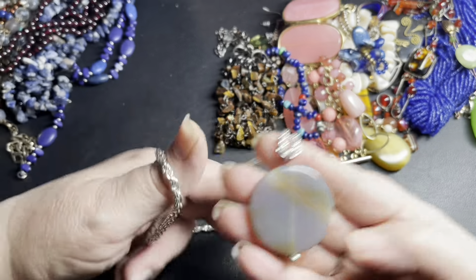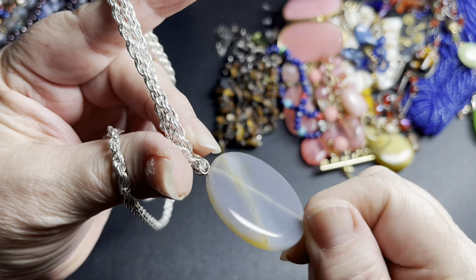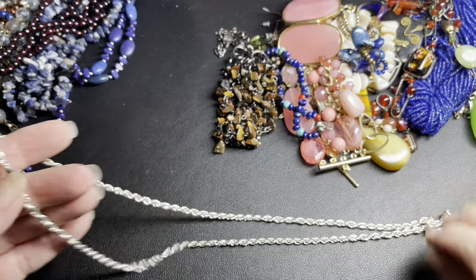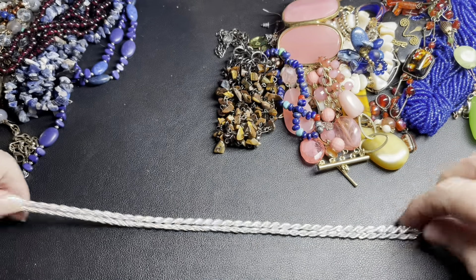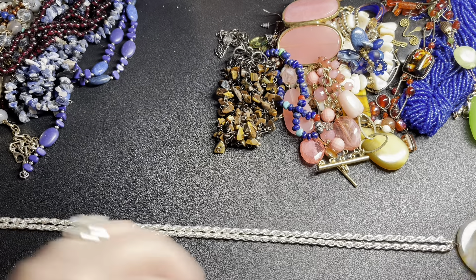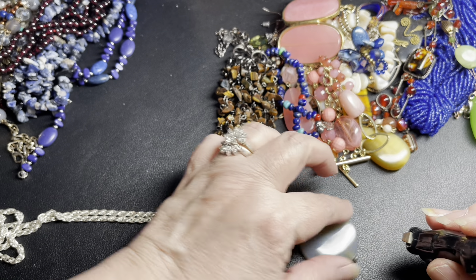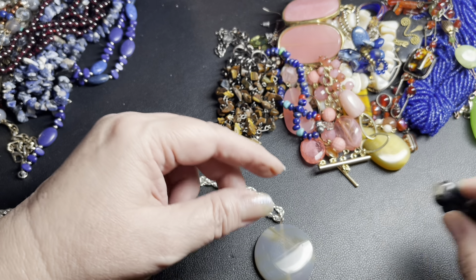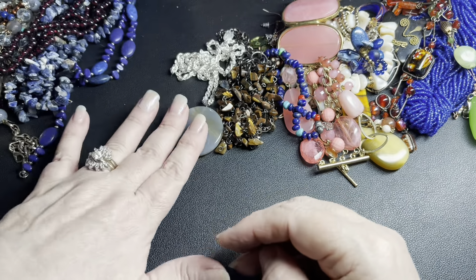This one is an agate, I believe — isn't that cool? Beautiful, and it is on this silver tone. It is not signed. It is magnetic. It is 25 inches and the agate is an inch and three-fourths including the bail, and then an inch and a half. So I'm going to say let's do $12 for the really beautiful agate.